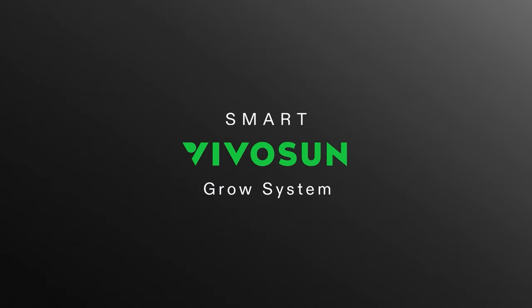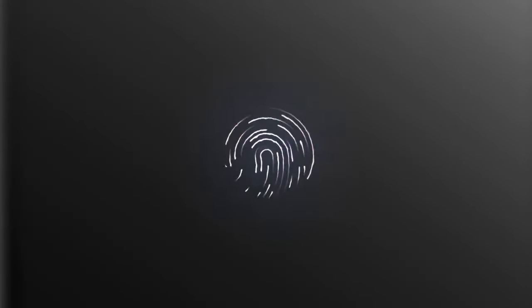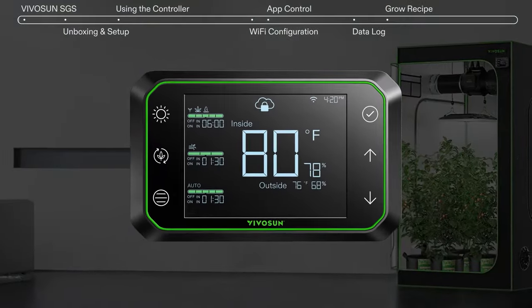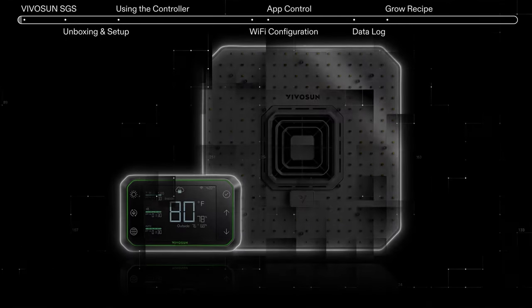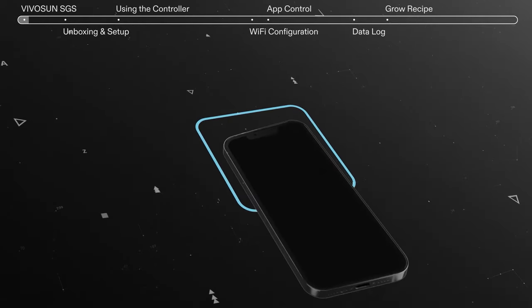Let's take a look at the future of growing — the Vivosan Smart Grow System, including the Vivosan Grow Hub Controller, the Red Dot Design Award-winning AeroLite, and the AeroZash Inline Duct Fan. All our smart equipment connects through the Grow Hub Controller.